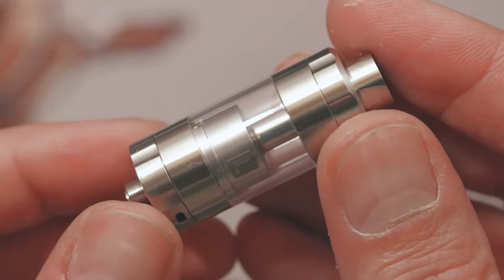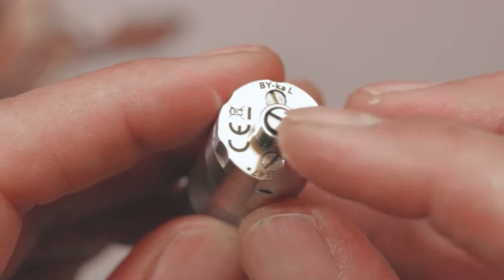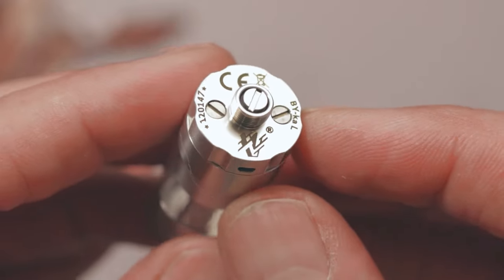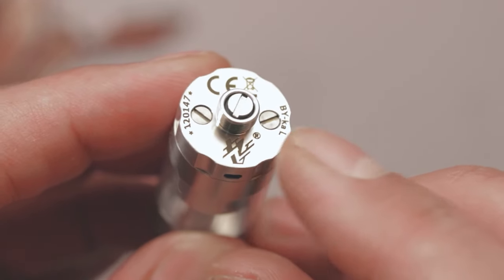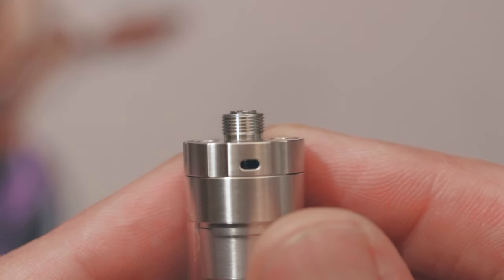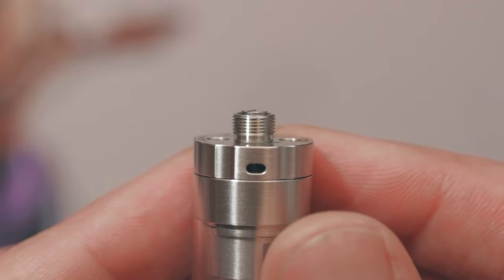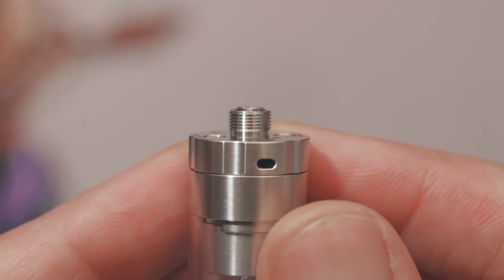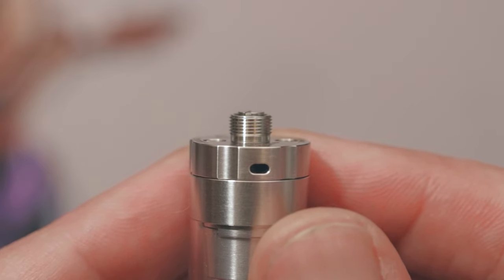Here's how the Byka L looks. At the bottom we got two symbols that I really don't know what they are for, the Vape Systems logo, 'Byka,' and the serial number. The pin protrudes enough to use on mechanical systems, even if I don't know if there are still people using mechanical systems for MTL — but anyway, that's how it goes.